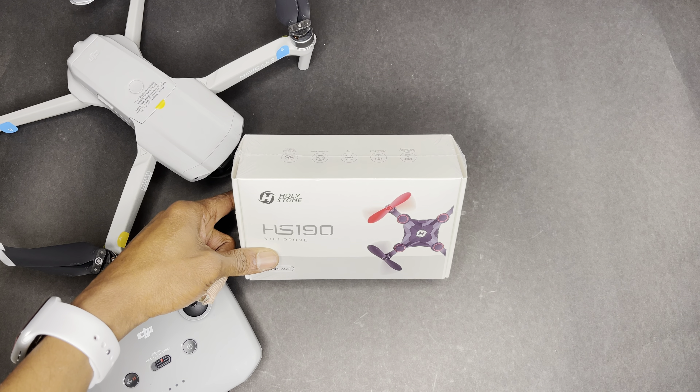So like I said, it's the Holy Stone HS190 mini drone — something that you can fly indoors. I have the DJI Mavic Air 2 here for size comparison. Let's get into this.